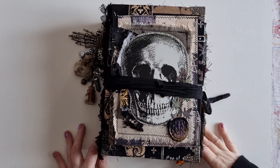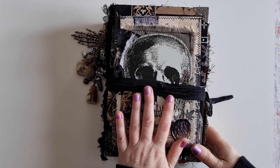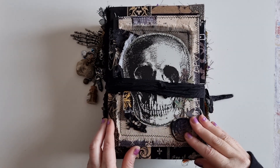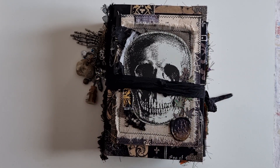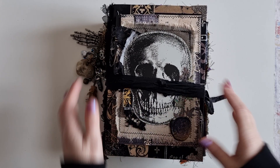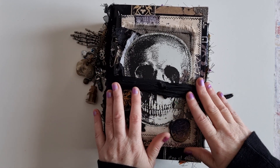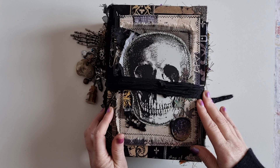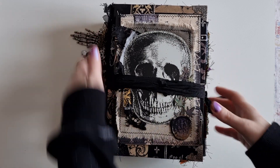Hi guys, it's Belle here coming to share a flip through of this finished commissioned journal that I've been working on for quite a while. Hopefully by the time this video goes up, this journal will have reached its forever home and its new owner will be very happy with it. This is Maeve — as any of you who've been on my channel for a while will know, I name my journals. The person who requested this journal said I was free to name it, and she'd asked for a spooky witch's Samhain book of shadows, so it only seemed right that this journal had an Irish name.